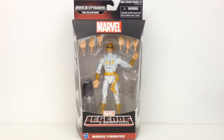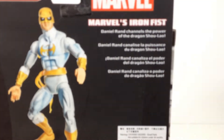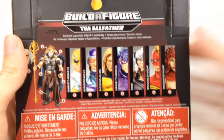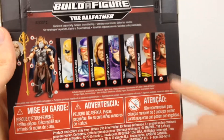Hi everyone and welcome to Home Reno Collectibles where today we're going to be taking a look at the Marvel Legends Infinite Series Iron Fist from the Allfather Builder Figure Wave. On the side of the box we have a nice image of Iron Fist, and then on the back we have Iron Fist and a small bio. Down at the bottom we have everyone else in the wave and the Builder Figure. I have Machine Man left to do, so everyone else is already on my channel. Let's get this thing open and take a look.